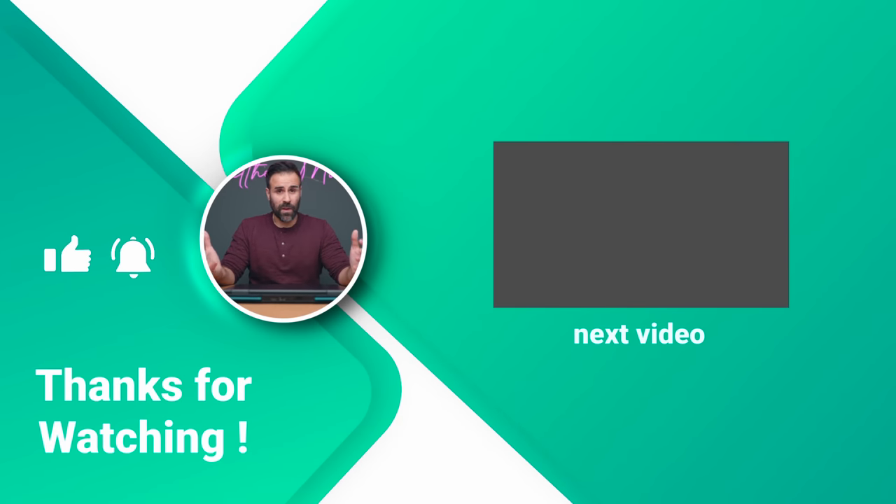So that wraps up this review. If you have any questions let me know. Like the video if you liked it, subscribe if you haven't already, and I'll see you guys in the next one.